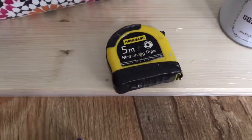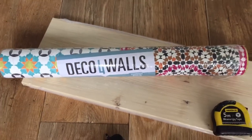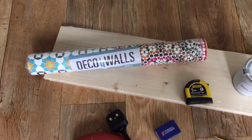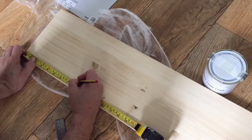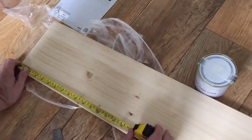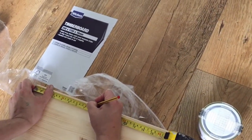Then we've got the chalk paint, measuring tape, and finally the wallpaper with a pattern that you choose to stick on.